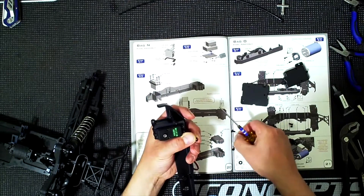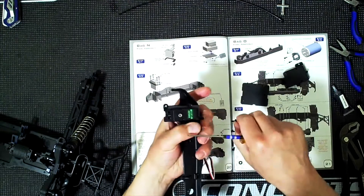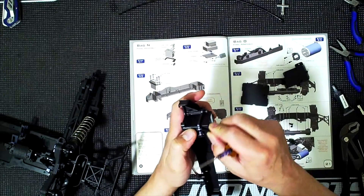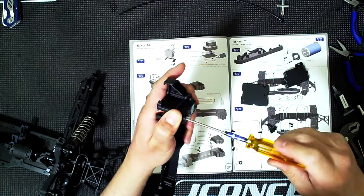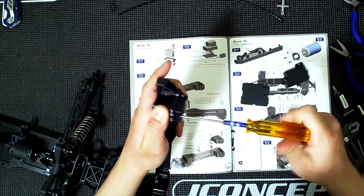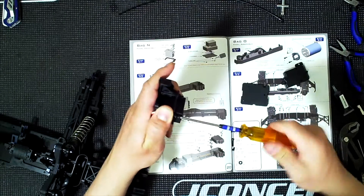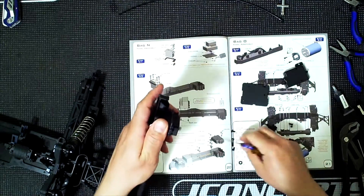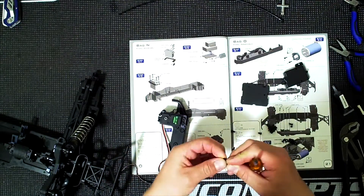I'll put this over here. I'm going to leave that little plastic piece - it still has the blue protective film. My friend can go ahead and remove it. I'll just leave it there so you can see that it's new.